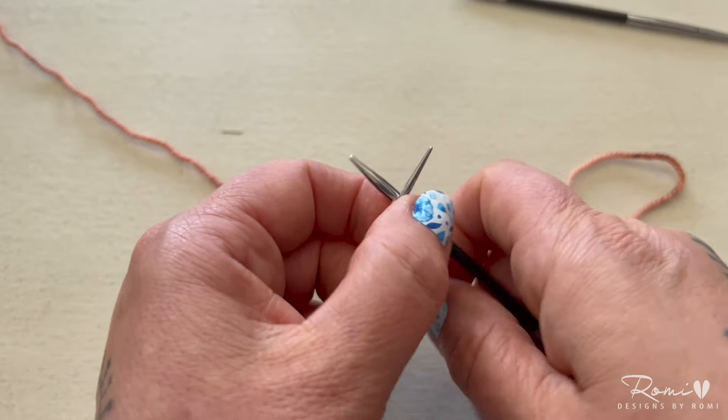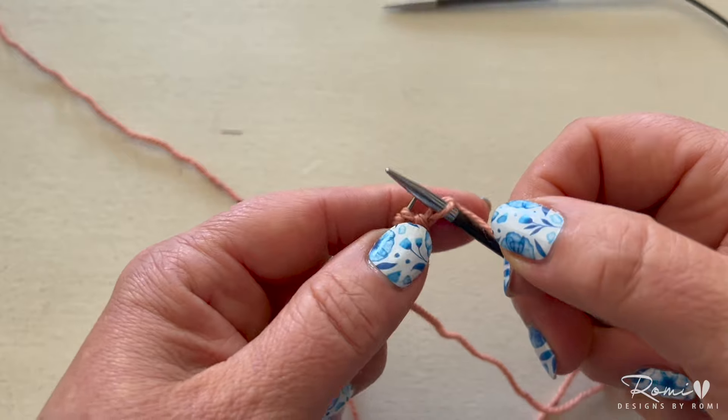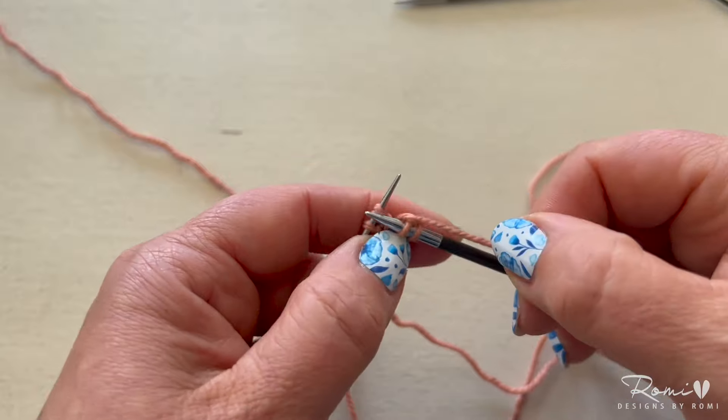At the end you will have three I-cord stitches left over, and then on your tiny needle you'll have the cast-on stitches that you're going to work for the rest of your garment.